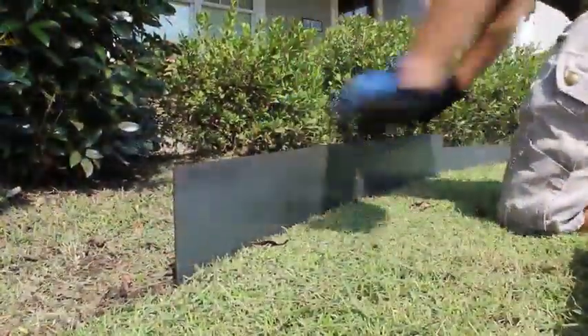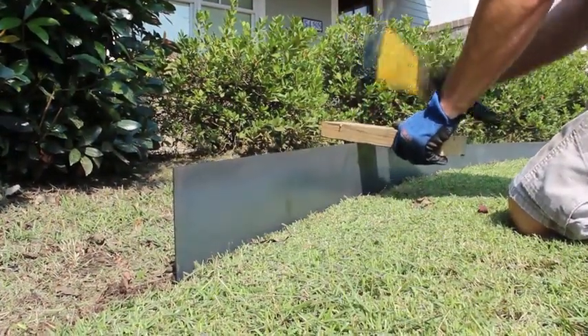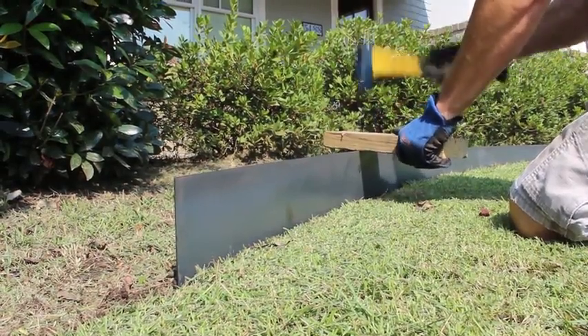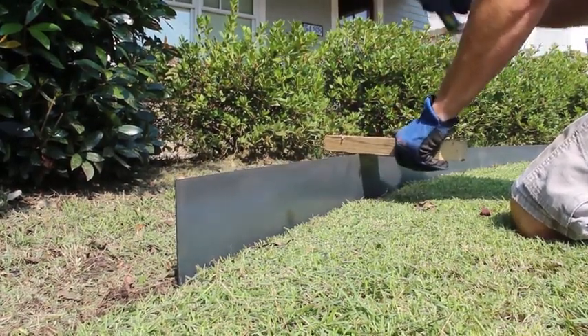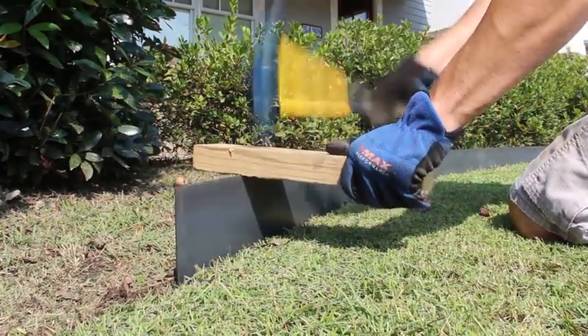Position a piece of Edgerite in the desired location. Place the block on the spine and begin to tap in with a hammer. It's best to hit in the middle to avoid seesawing. Use repetitive strikes in alternating positions until the metal is at the desired depth.